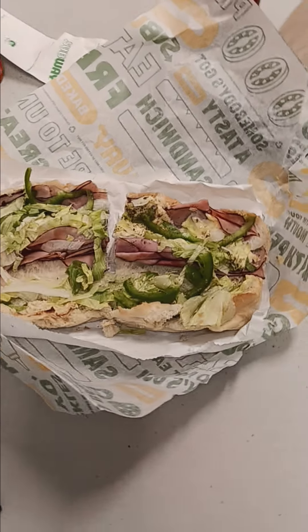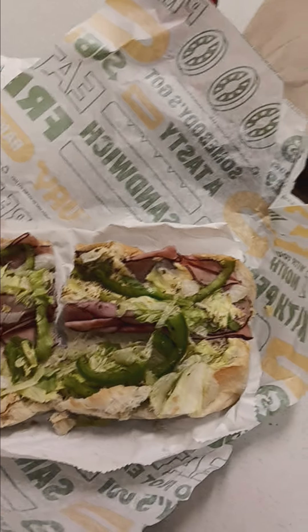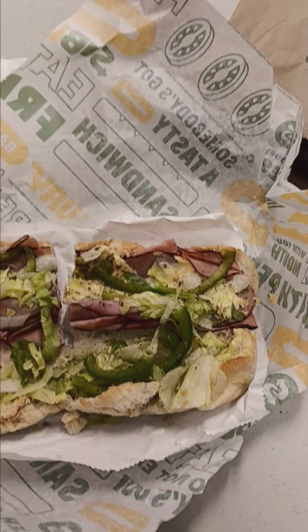Alright y'all, I'm at Subway and I scored a homerun ham sandwich today. Got some lettuce, bell pepper, oregano cheese, pepper jack cheese and ham. In addition, I'll use some French onion dip sauce.